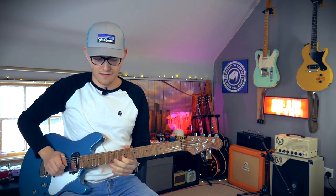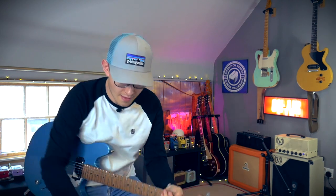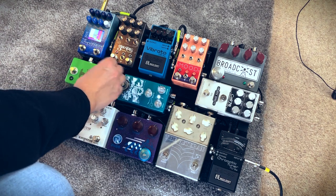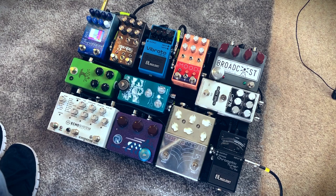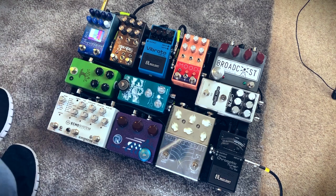Then we have the Argo from Mythos Pedals. Freaking love this pedal. Like I said before, that sounds killer into the Banzai. I'll show you the Mythos on its own, then Banzai with it. Yeah, no complaints there.